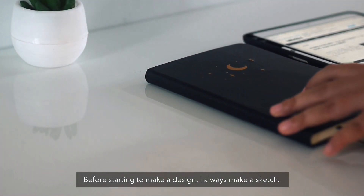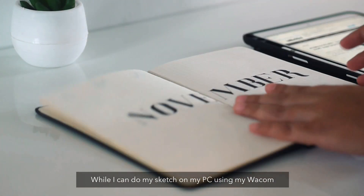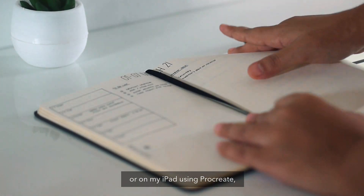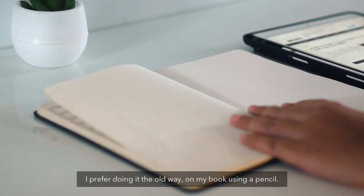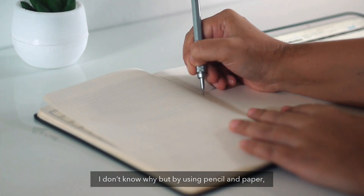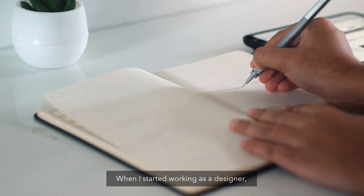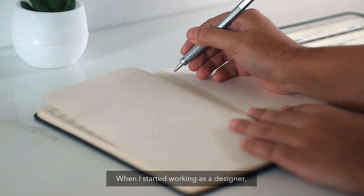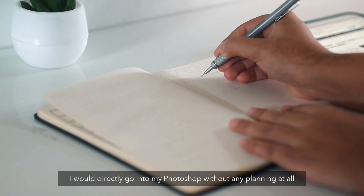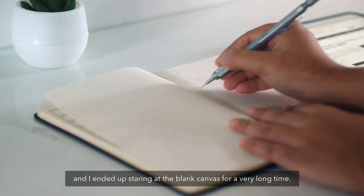Before starting to make a design, I always make a sketch. While I can do my sketch on my PC using my Wacom or on my iPad using Procreate, I prefer doing it the old way — on my book using a pencil. I don't know why, but by using pencil and paper, my ideas flow easily. When I started working as a designer, I would directly go into Photoshop without any planning at all and I ended up staring at the blank canvas for a very long time.